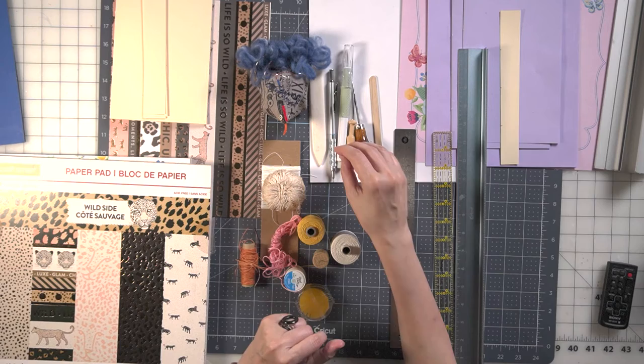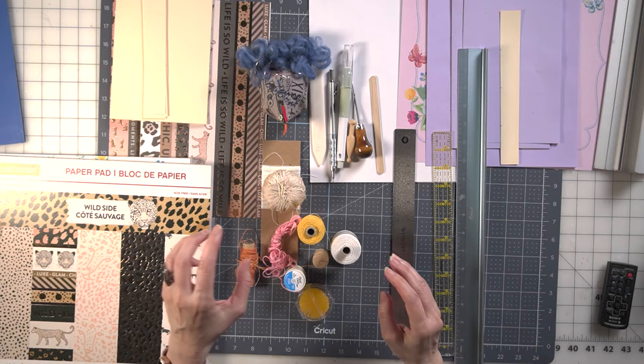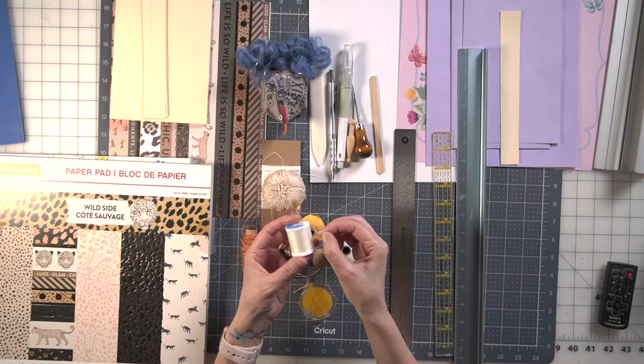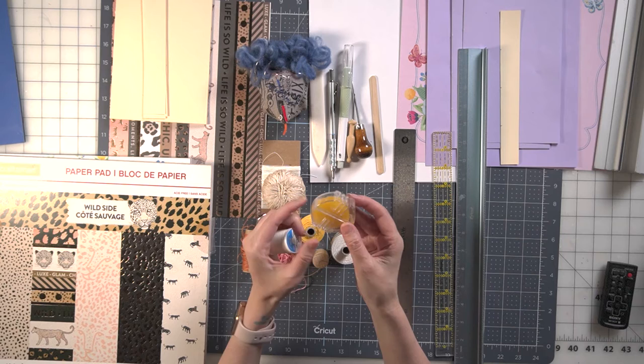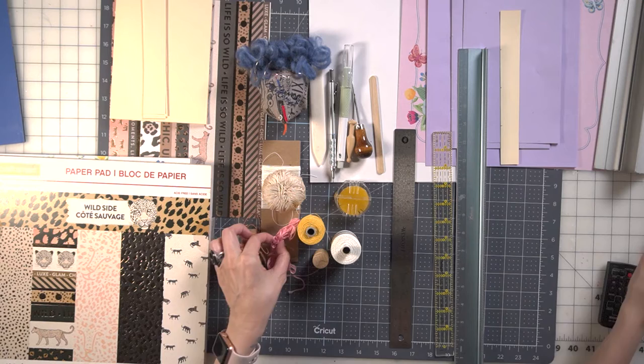What I want to go over with you is some basic supplies. We're going to go over our threads, our awls, our needles, and our rulers. You don't need to get anything fancy for your pamphlets — what you have at home will do. Here are some basic all-purpose threads. If you use all-purpose thread, I suggest using some sort of beeswax to prevent the thread from tangling while you're sewing. It's really important.